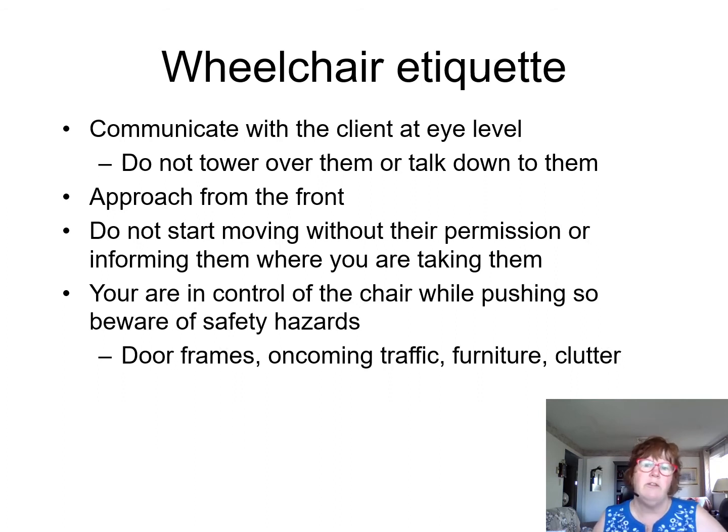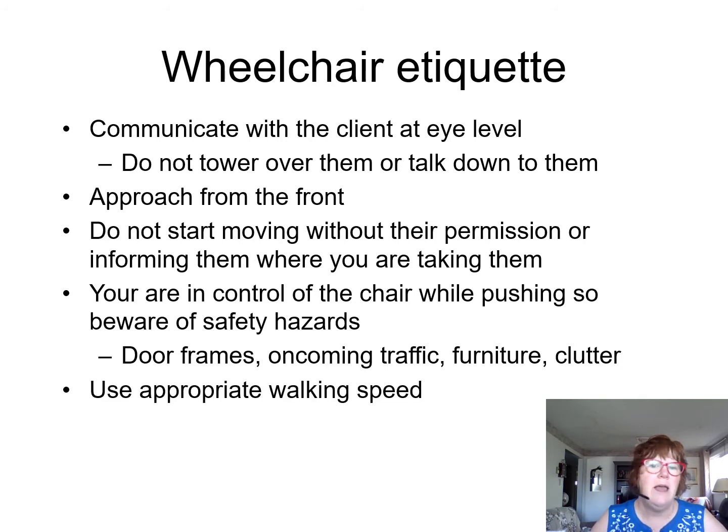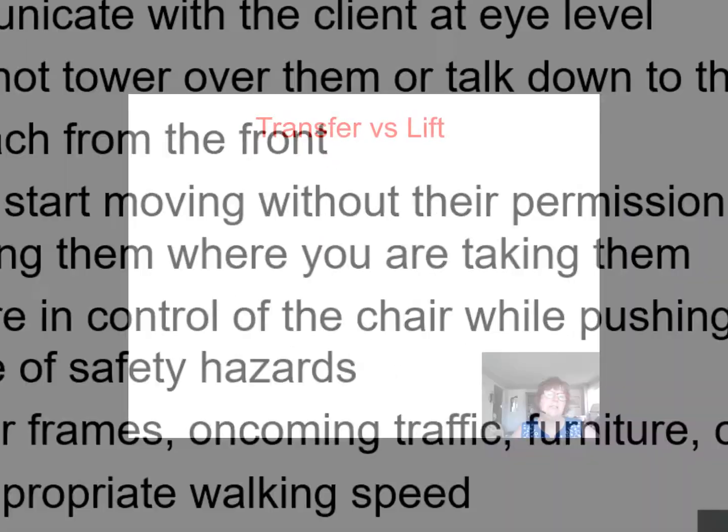You're in control of the chair while pushing, so be aware of any safety hazards — door frames, oncoming traffic, furniture, clutter, anything that might be there. When we get into the classroom, we're going to do a wheelchair assignment, and I always encourage you to walk really fast with your clients so they know what that feels like.